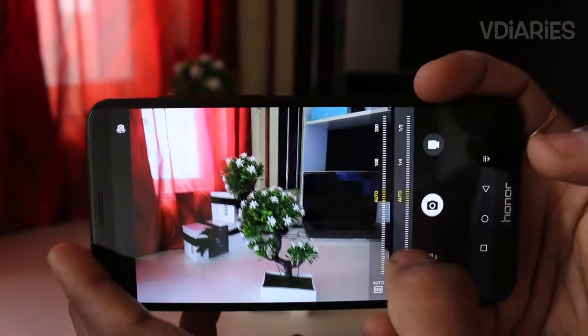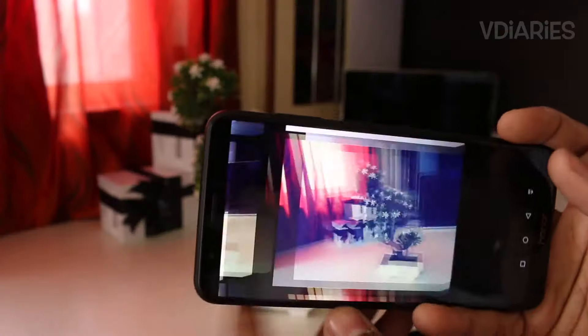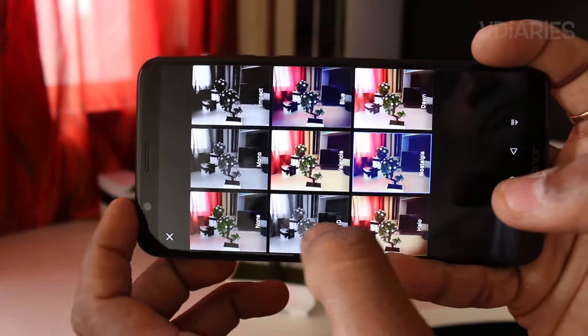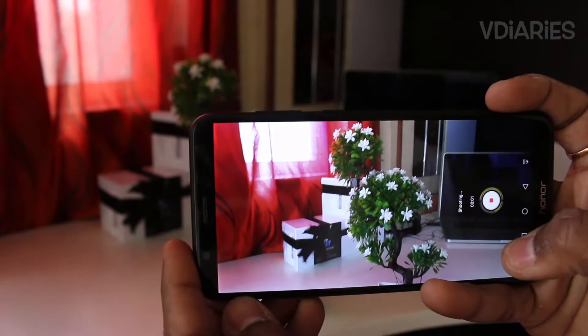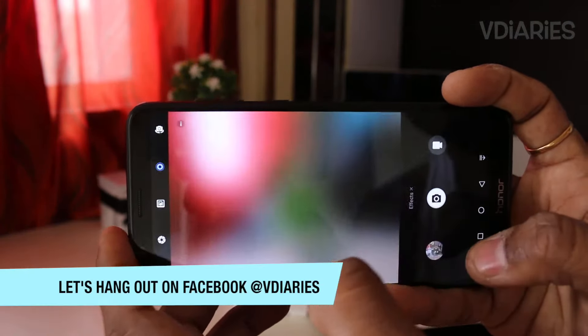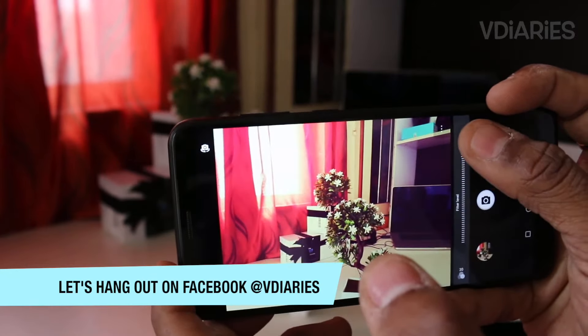There's a food mode that keeps saturation higher for a punchy look. Panorama, HDR, slow-mo, and time-lapse are also present as standard modes. You can apply filters while shooting in filter mode, and the light painting mode lets you capture beautiful light rays. In effects mode you can click photos with Snapchat-like filters. The variety of options in the native camera app is simply impressive.